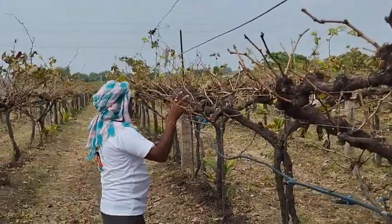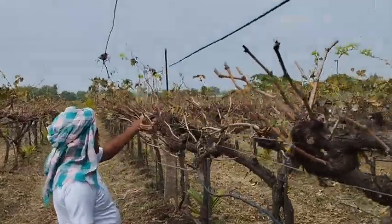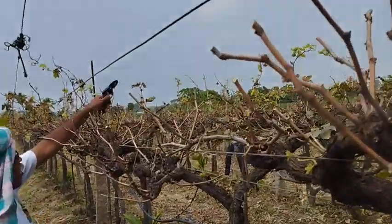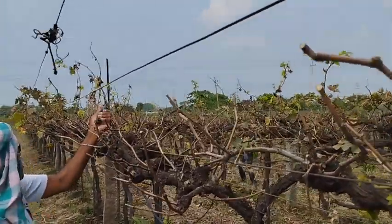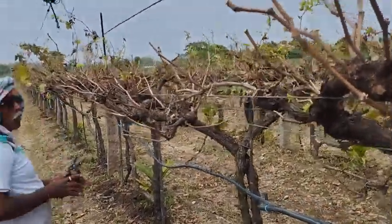We have a tree — cut out the sediment. We only have some tall vegetables. Let's cut together. Yes, it has been cut.